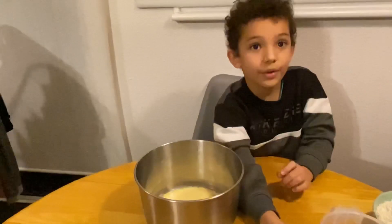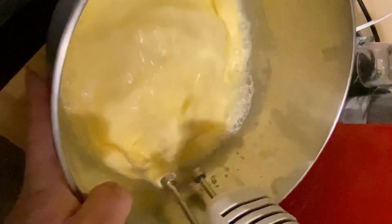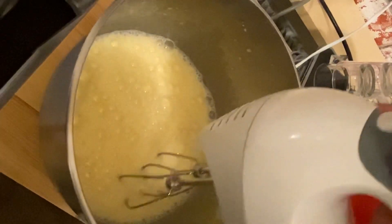Now we're going to mix. Then we're going to add the flour little by little.